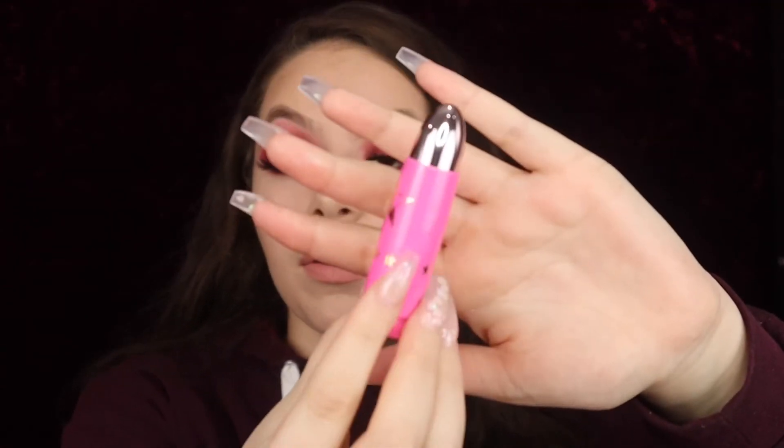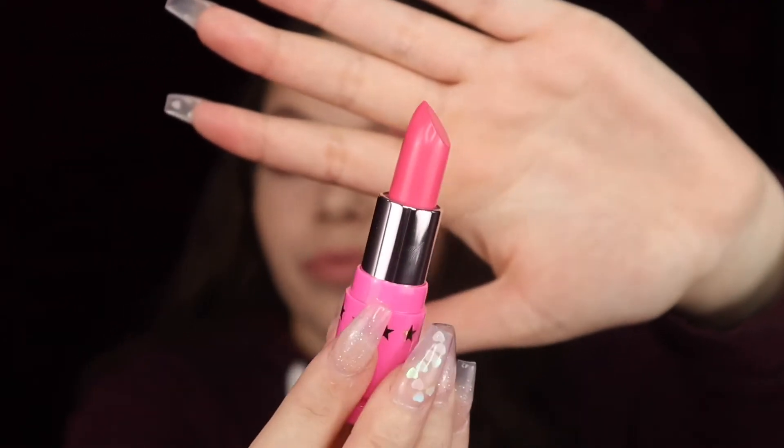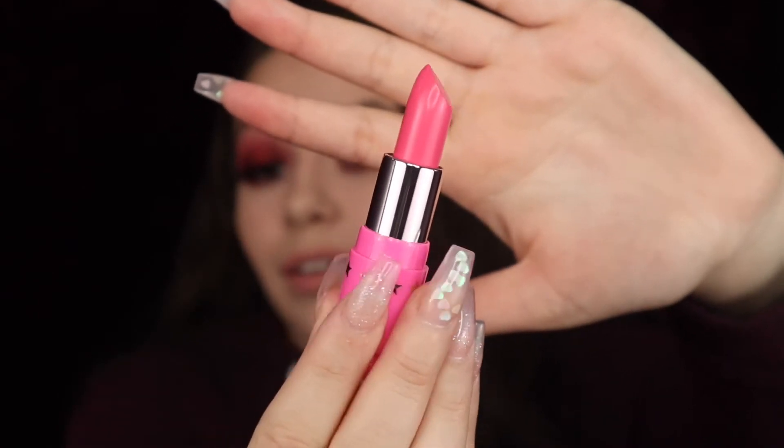Next we have Starfish, which is a lip ammunition. I think it's super cute and unique. The color is a bright pink. I will not be swatching this because I know I don't like the color, so I'm actually going to give this one away to you guys. I think it's perfect for Valentine's Day, but not for me.